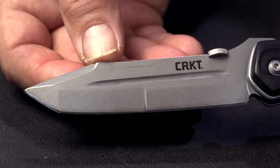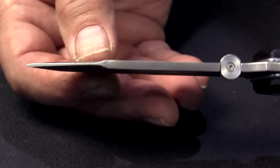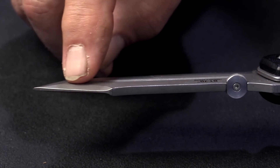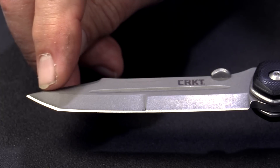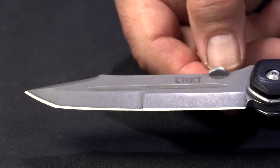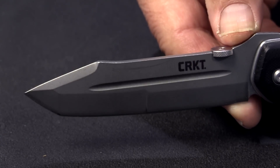The shape is a modified tanto, and it's got what's known as a swedge at the top, which is the top grind on a folding knife. It has a double grind — two bevels on the main part of the blade. The front bevel is higher than the back bevel for more powerful cutting when you use the back end of the blade, and it's thinner for more delicate work when you're using the front end of the blade.